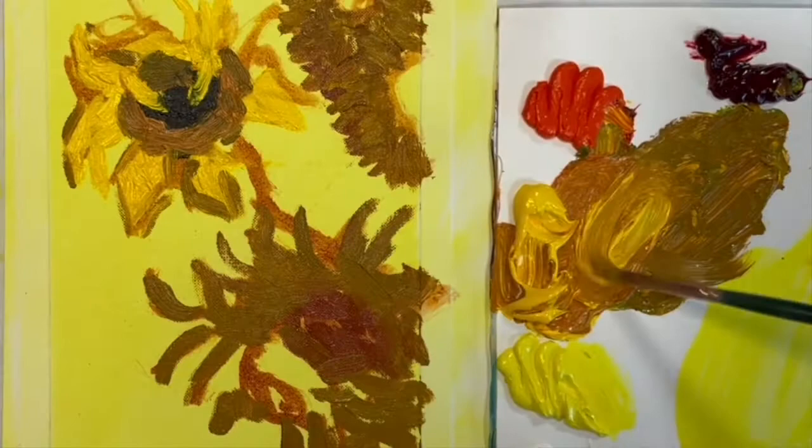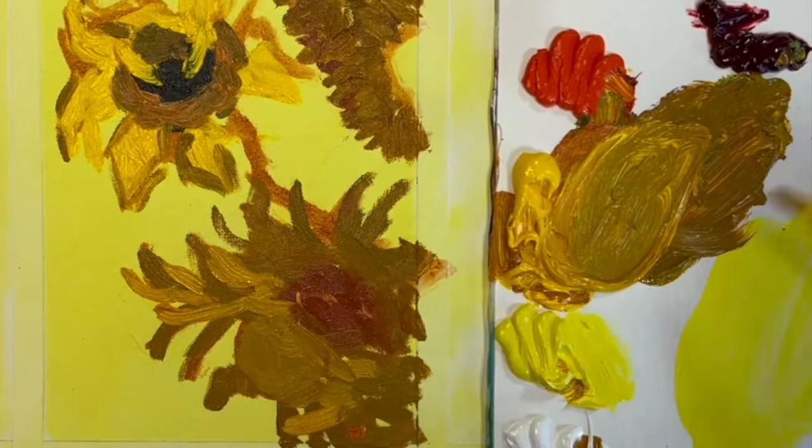It's okay if the colors mix some on the canvas. Van Gogh did this often. He also used pure color, sometimes right out of the tube.